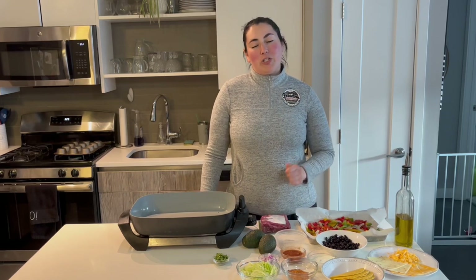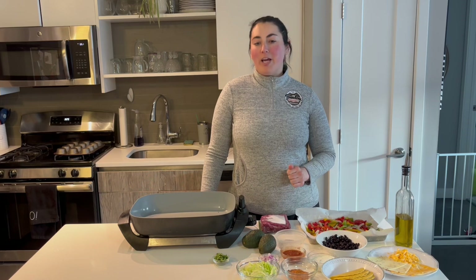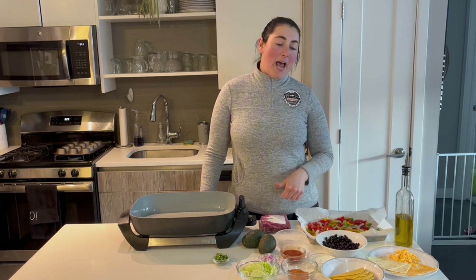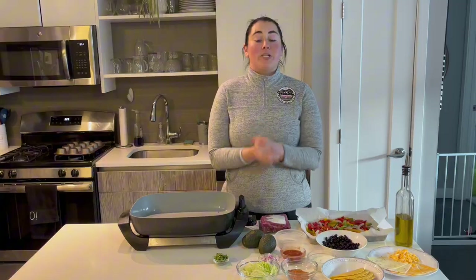Hi there, my name is Molly. I'm a registered dietitian and I also part own and operate Freedom Bakery in Woburn, Massachusetts, and I'm also a chef. Today we are going to make some tacos.